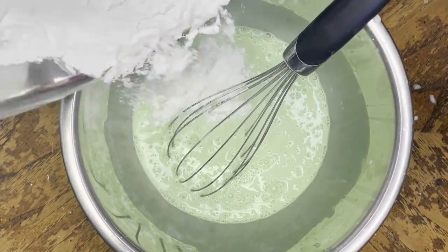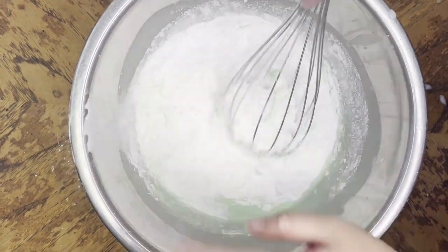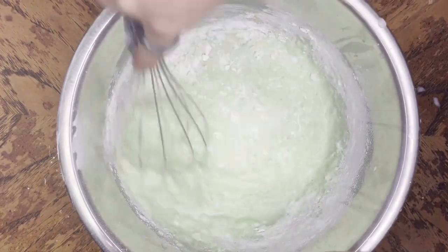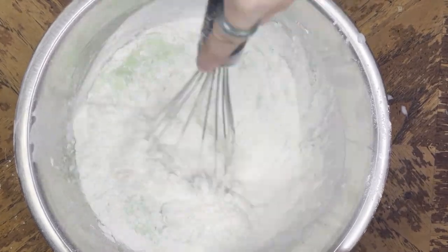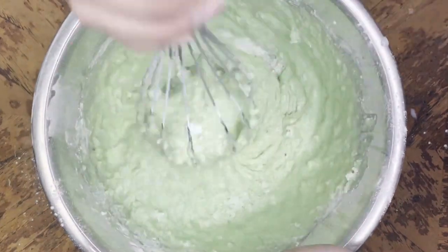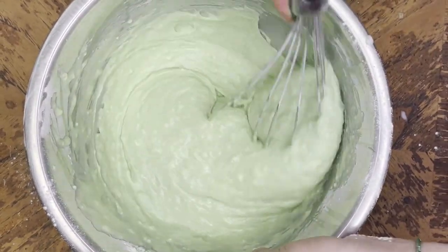Now that you have your dry and wet mixture, you want to combine them both. I highly recommend doing this method of first adding half of your dry mixture into your wet mixture, mixing it up, and then putting the remaining dry mixture into the bowl and mixing it up. If you go ahead and put all the dry mixture in at once, that's fine — you'll just take a little longer mixing it up. At the end, you want to see a texture that's on the thicker side.